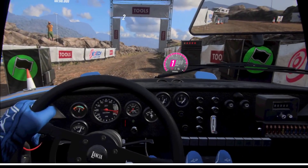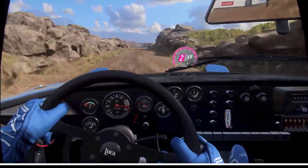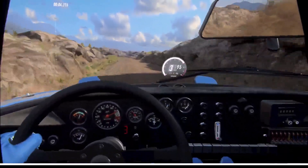4, 3, 2, 1, go. 60, bump into 4 right, 30, 1 right long.